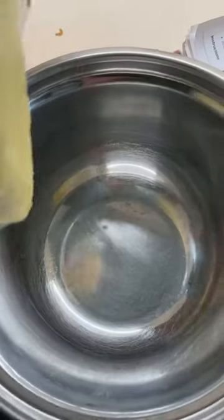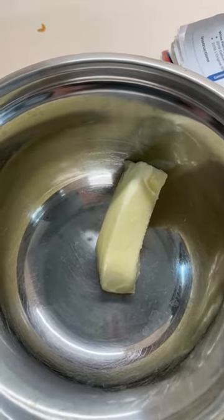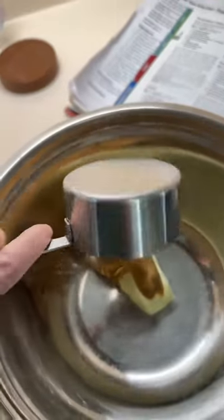Preheat your oven to 375. I actually have a mixing bowl tonight — I don't have to use one of my pots. Half a cup of softened butter. This is why my butter always lives on the counter, so I don't have to worry about whether or not it's soft when I need it. Add your half a cup of peanut butter.